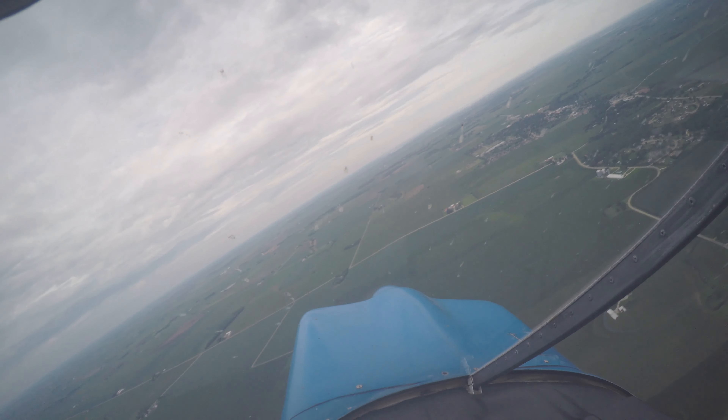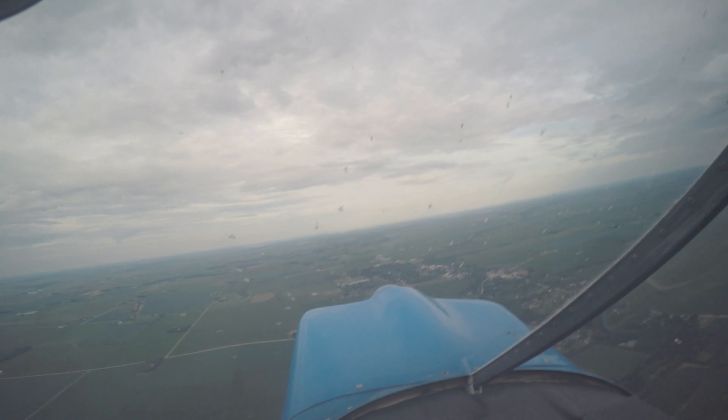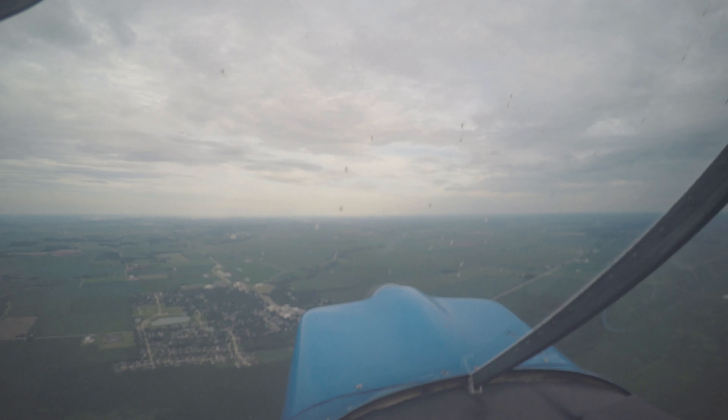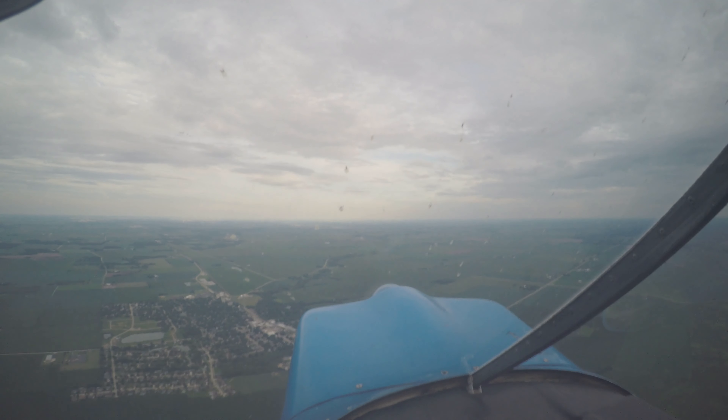Yeah, so if you don't get it to recover on the first one, all you do is re-spin it, get it pointed down. Wow! That's cool. And we just lost — wow — 2,700 feet. So we just lost like 2,500 feet. That's awesome. That's incredible.